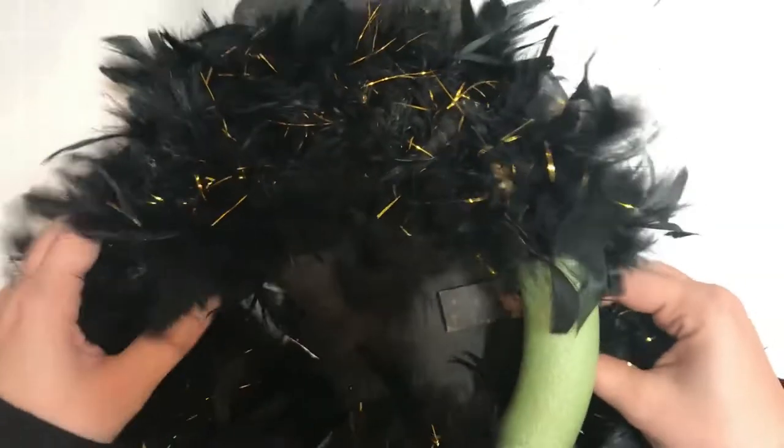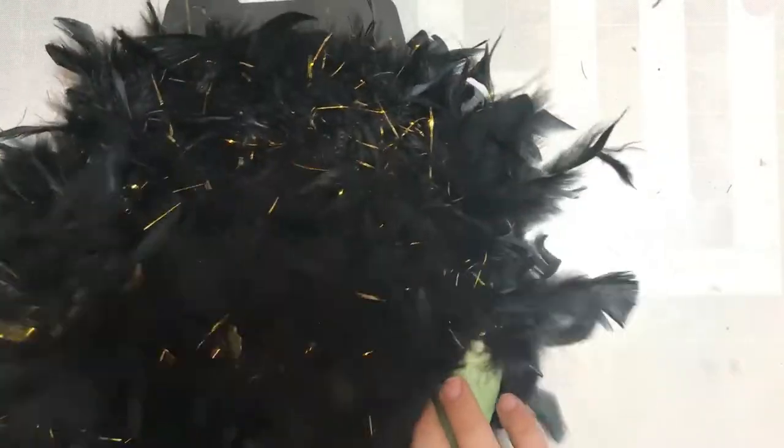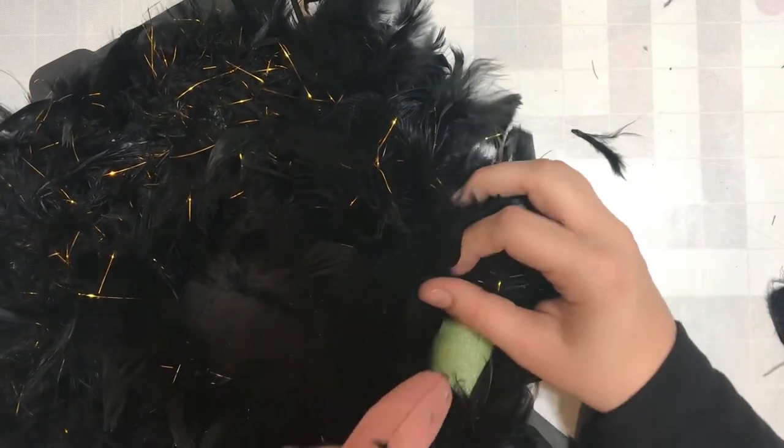That is really all there is to this wreath. As I mentioned earlier, I am going back through to just thread that extra boa through. I am so excited to tell you guys that this project cost $6 — I used six items from the Dollar Tree. These types of wreaths can cost up to $80 at the store, but if you can make it yourself for $6, why not.